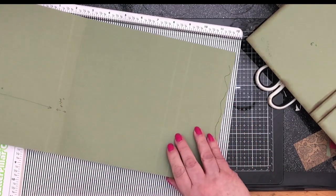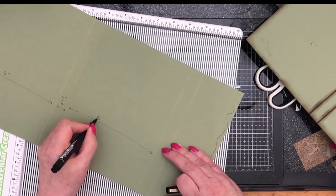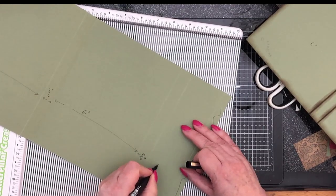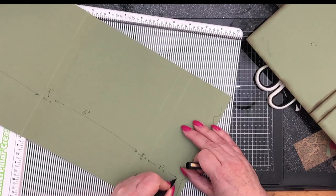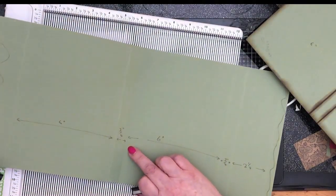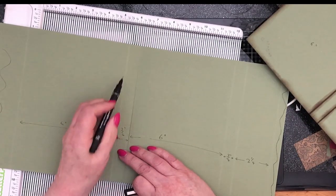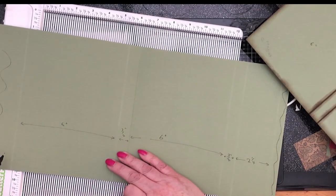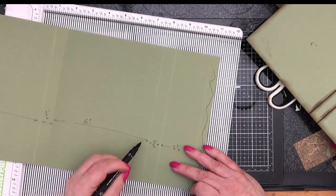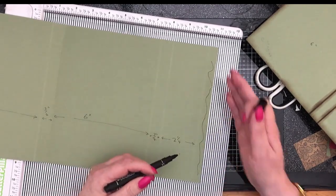Let's go through these measurements again. From here to this score line is six inches. This is the three quarters again for the little spine. And this is two and a quarter from there to there. So this was our factory-made fold, already creased. Three quarters to the left of that score, further six inches to the left. Then from our factory fold going this way: six inches score, three quarters of an inch score, and I've scored at two and a quarter just to let me know where to cut that off.